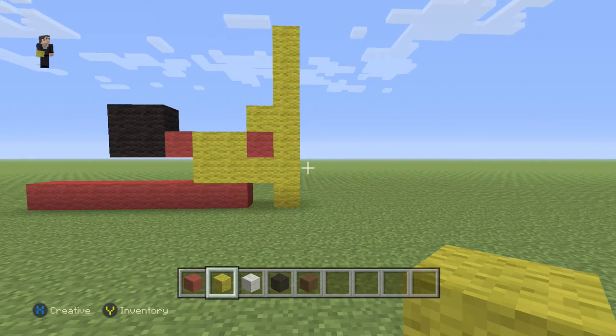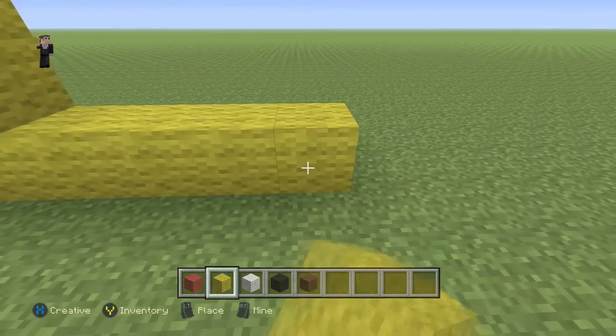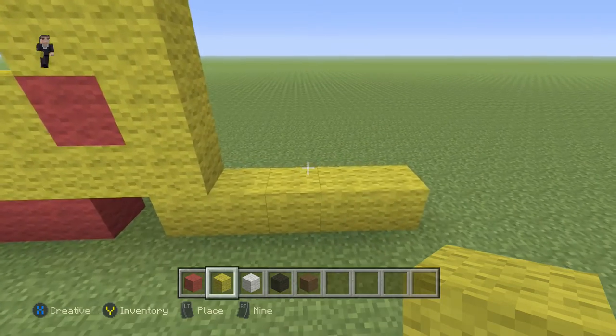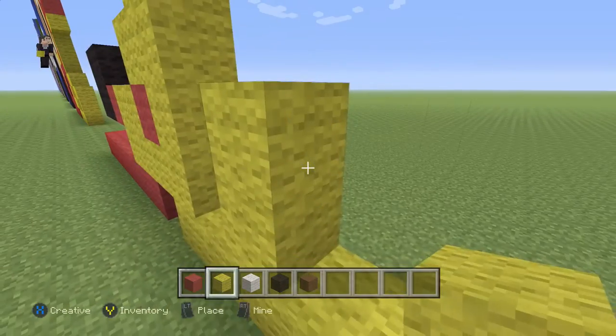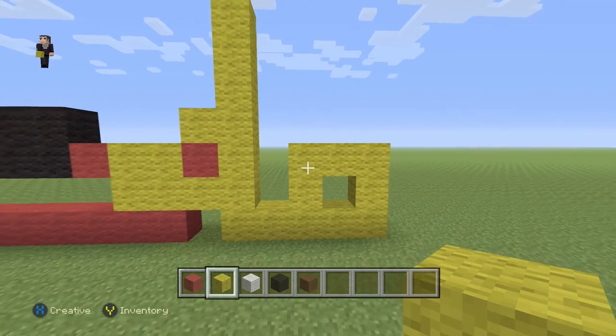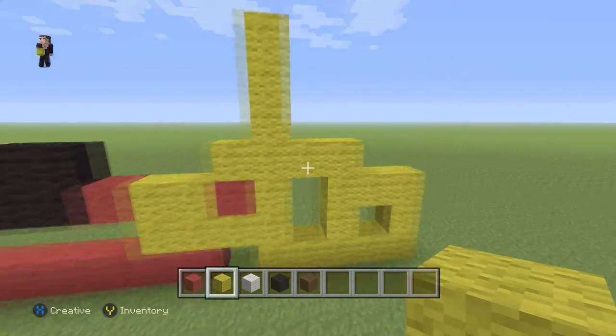It's gonna be seven yellow wools. Then we're gonna place four yellow wools here — one, two, three, four. And then we're gonna place five — one, two, three, four, five — and then two more yellow wools right here. That's gonna be like the helmet guard.